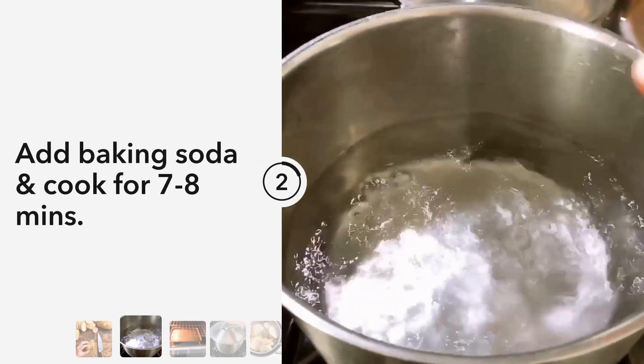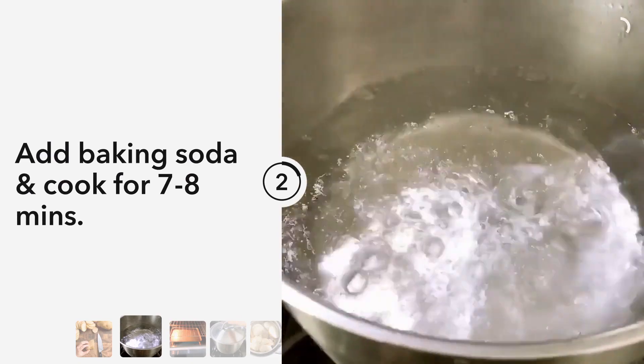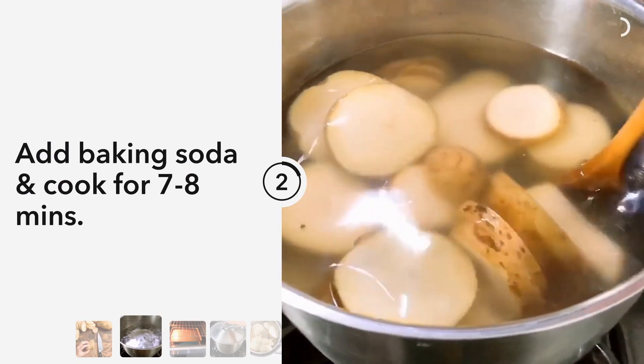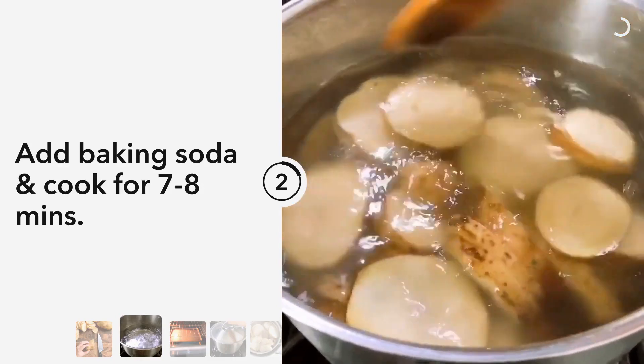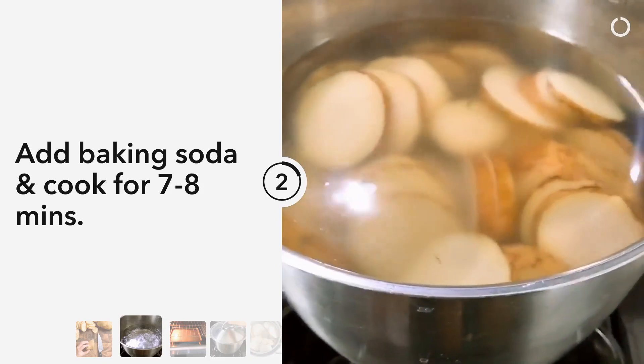Next, we'll bring a large pot of water to boil and we're gonna add half a teaspoon of baking soda. Add the potatoes and give a gentle stir, and we're gonna bring it back to boil. The baking soda will help the potatoes get more crispy in the oven.